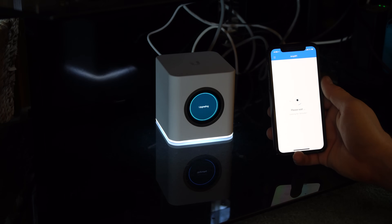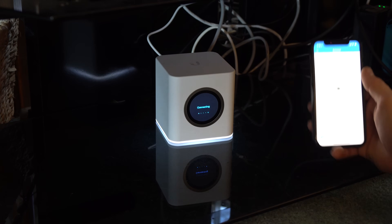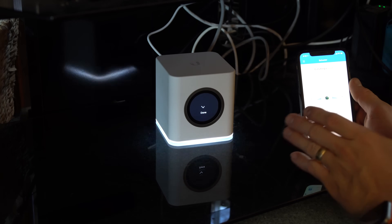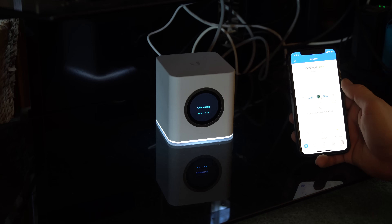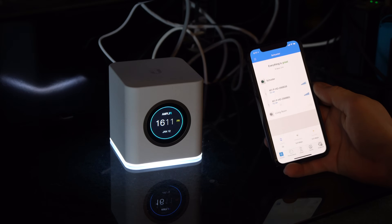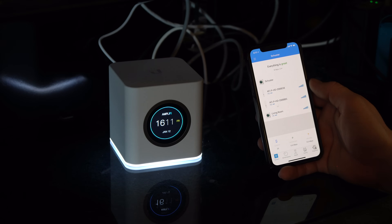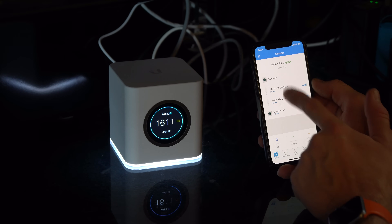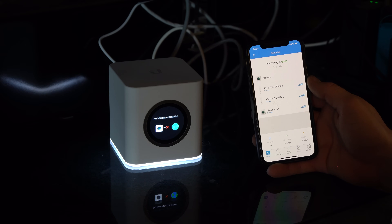I think they did a fantastic job of making this very user-friendly, and even in this case the wired setup. So it just came online on my phone as well. You can see 'Schuster,' then we have the two wireless ones, and then 'living room' is there as well — and that's an HD. So that's the secondary one. That was stupidly simple.